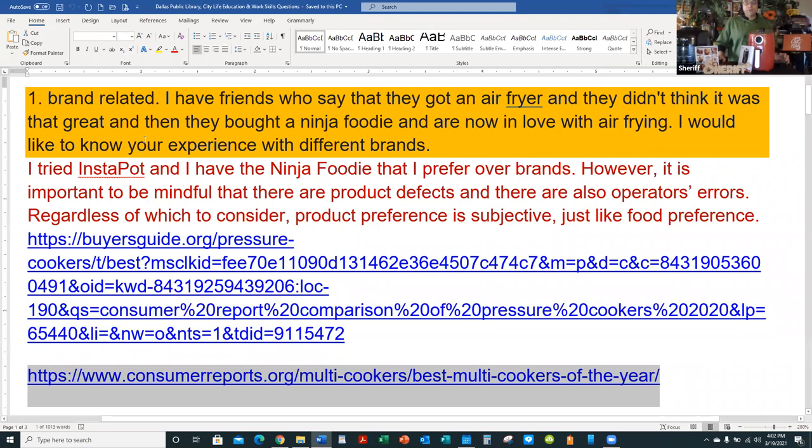I've tried Instapot and I have the Ninja Foodie, which I prefer over other brands. However, it's important to be mindful that there are product defects in some brands and models, and there are also operator errors. Regardless, product preference is subjective, just like food preference — no different than preferring McDonald's versus Burger King or Whataburger.